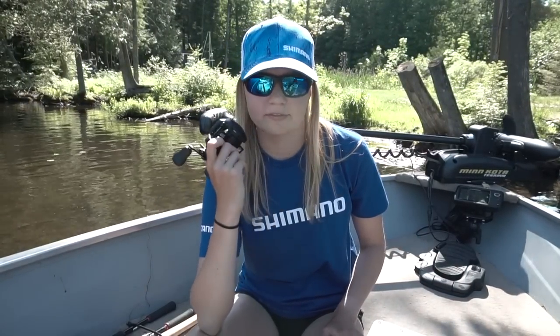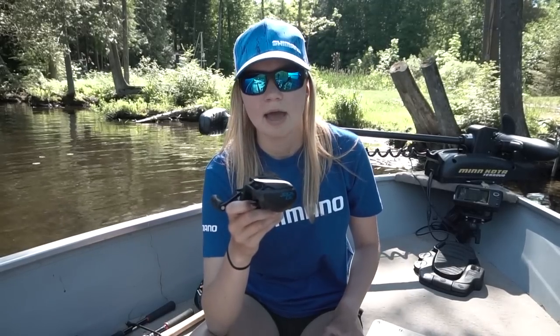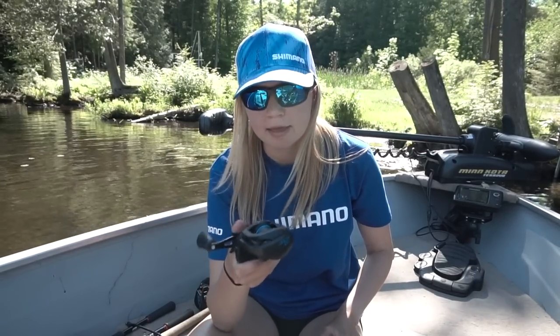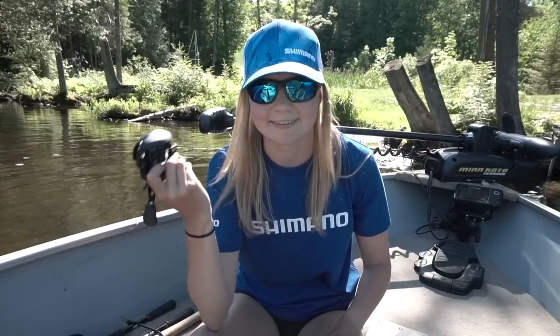Let's talk about the reel itself. This is the SLX DC. It has the same interior technologies as the SLX — it has a metal frame, as opposed to the composite graphite frame that the Canaan and the Casitas had previously, which makes the reel a lot more rigid, a lot more sensitive, and a lot less flexible. It has a Hagane body, and as you guys can see, no VBS braking because it's a DC.